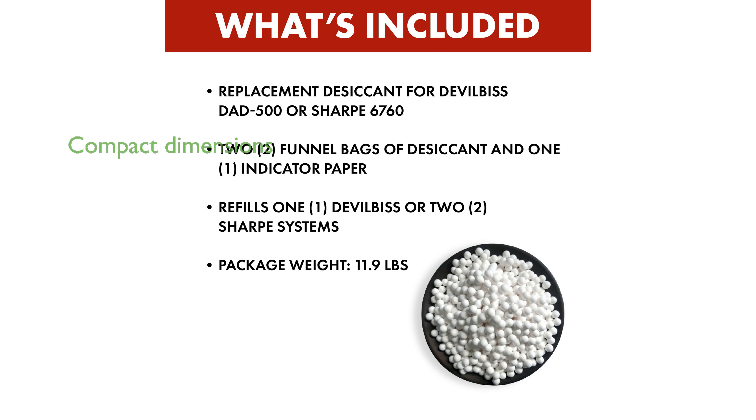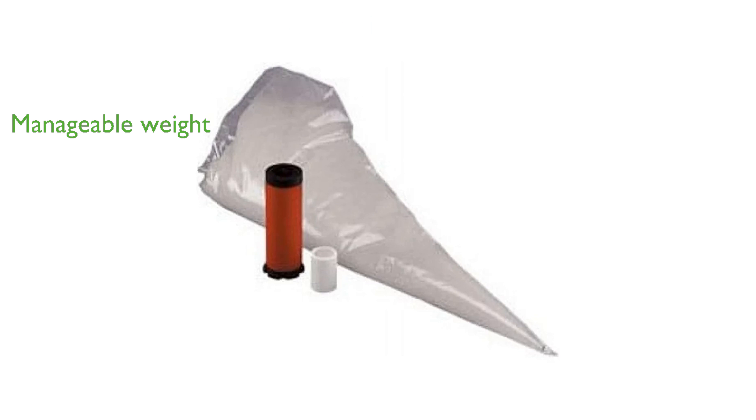With package dimensions of 16.51 cm x 40.64 cm x 29.21 cm, it is compact and easy to store. The kit, weighing 11.9 pounds, is manageable and can be handled without much effort.